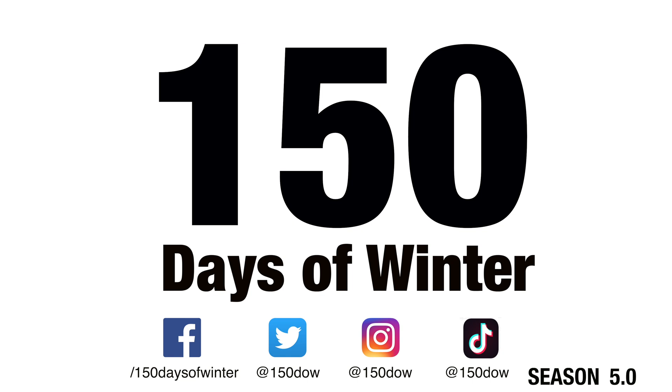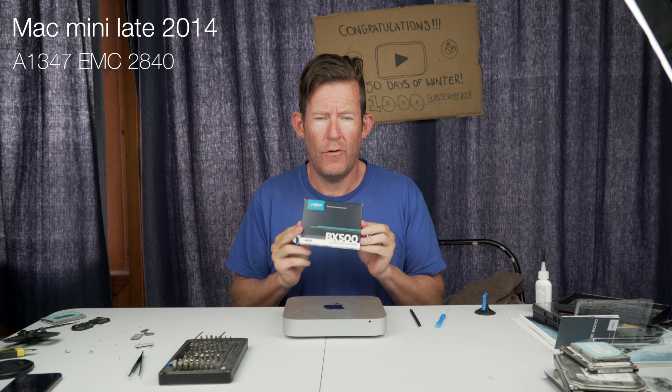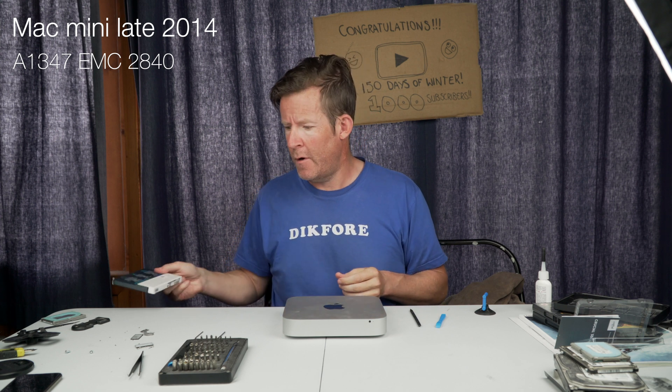Seven screws, one plate. We will be upgrading the hard drive to an SSD. Even though you need to dismantle the entire box to actually change the hard drives over, it is quite daunting, however it is really quite simple and I think will take me about 10 minutes to do.